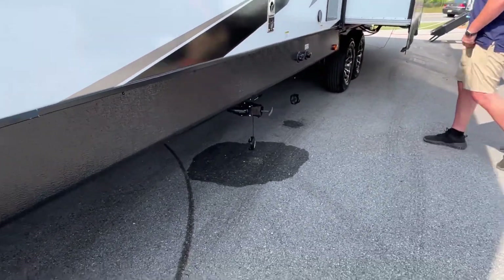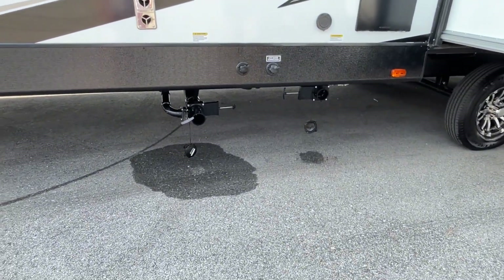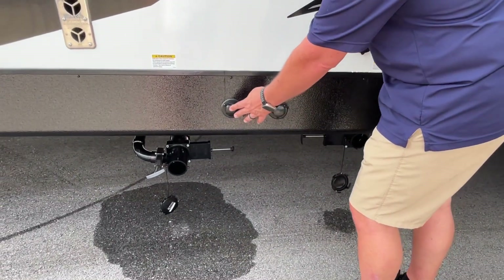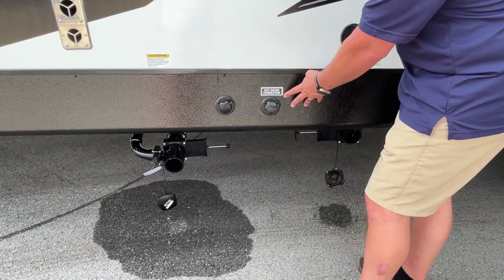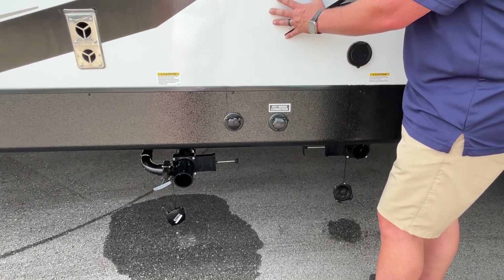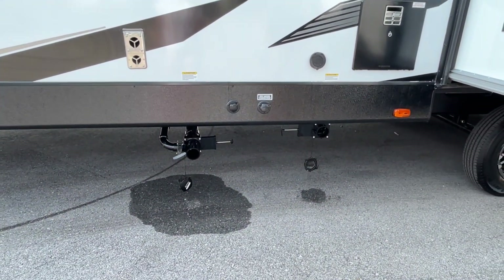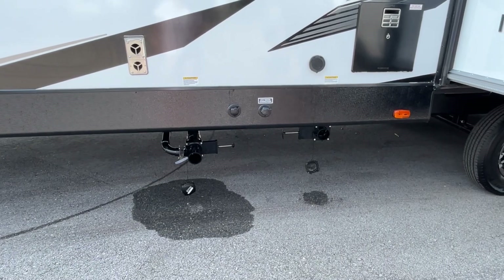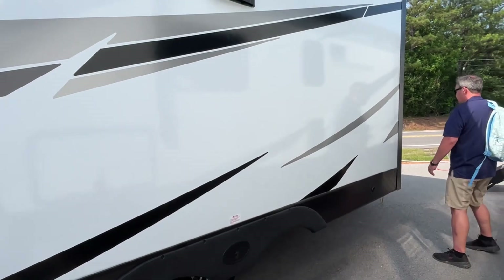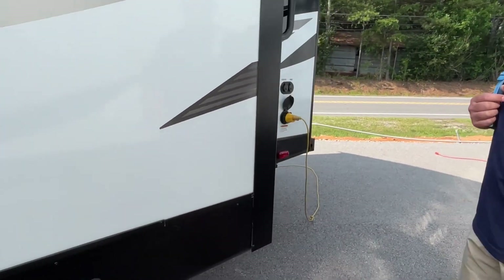You've got a couple of dump station areas right there. I take it this has to be the black tank flush here because here's your city water. They put them here instead of in the siding — that's different. I think I like that because it doesn't go through your wall area. The electrical, cable, and satellite hookups are back here as well.